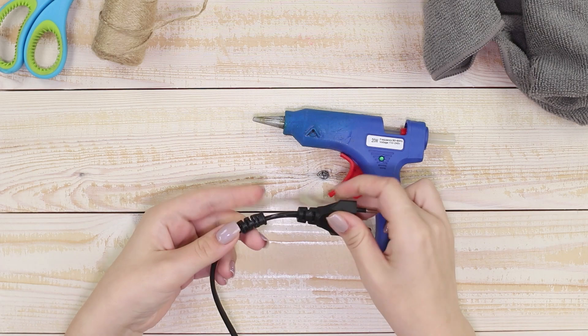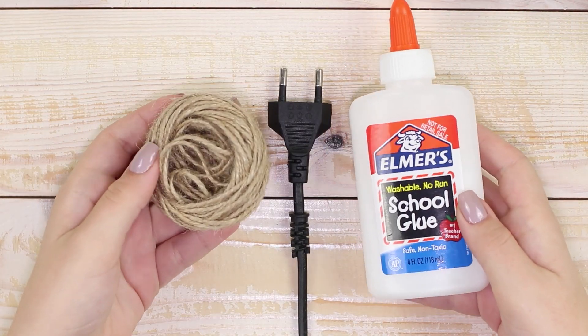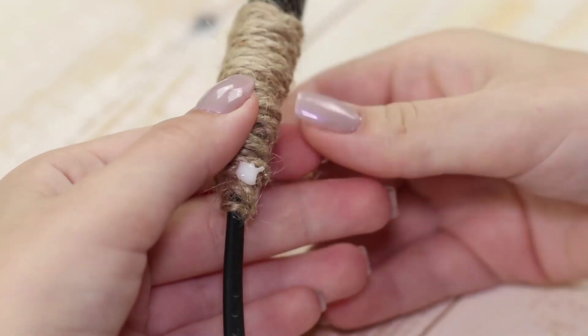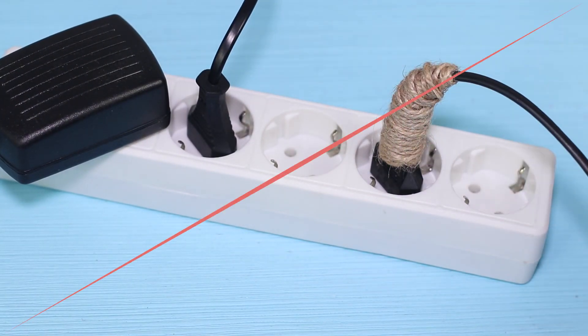Is the wire broken? Now you can solve this problem. You will need twine and Elmer's glue. Wind the place where it's broken with the twine and attach the end with glue. You get such an unusual rope isolation. Quick and easy!